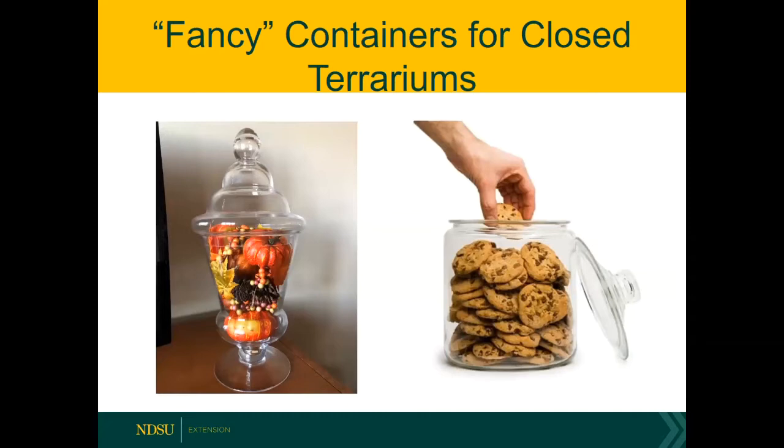So what kind of containers can you use? These are a couple of the containers I used for the terrariums I built for this talk. I happened to receive a gift of a used apothecary jar and thought, let's try and work with that as a terrarium. But I have to admit my favorite container for a terrarium is a glass cookie jar.